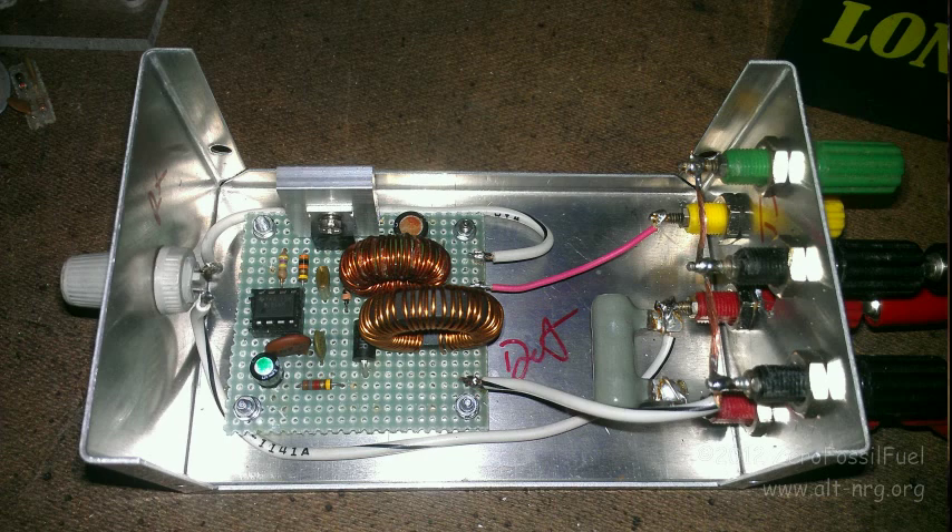Here is the perf board mounted in the enclosure. Those are all the binding post terminals on the right-hand side — for the power input to the device, the trickle charger to the battery, the terminal outputs to the battery, and then the green and yellow terminals are for monitoring the peak voltage being applied to the plates of the battery.